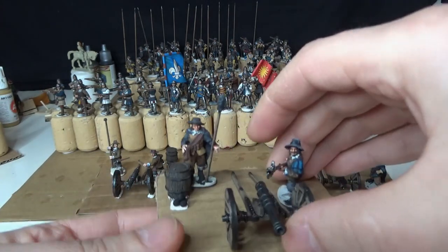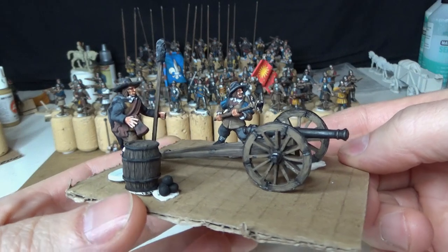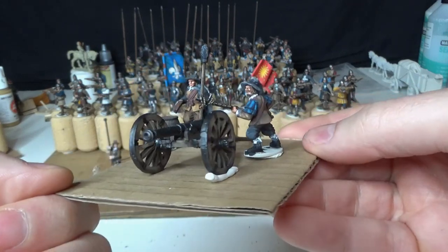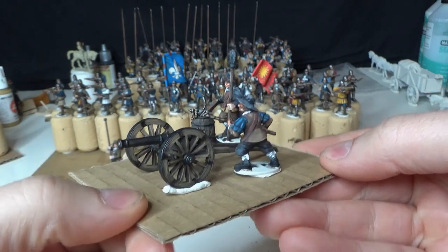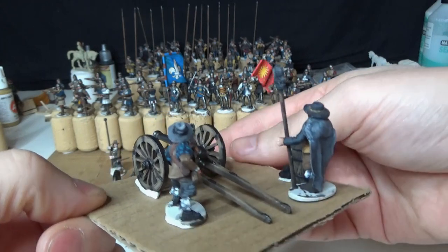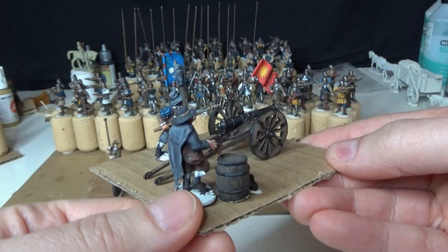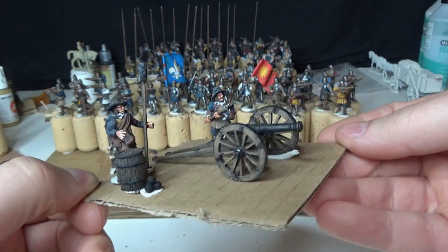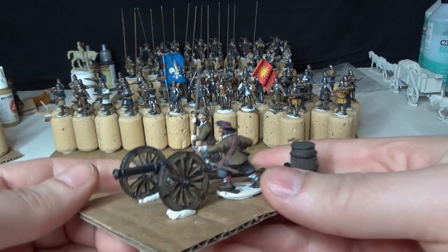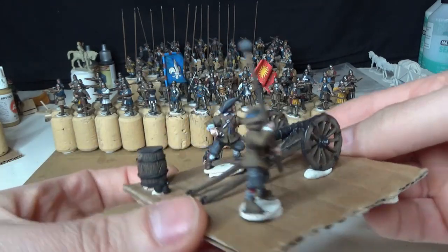I used green stuff as you can see here. So this is one piece of artillery, and here's the second one. I'm pleased with the result of this little artillery crew. This other one I did before - you guys have probably seen it already, so I won't waste your time too much with it.